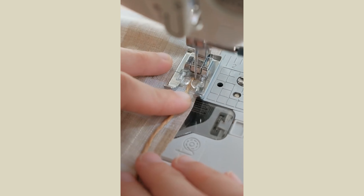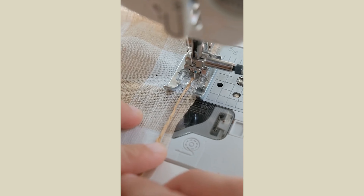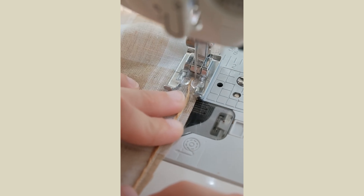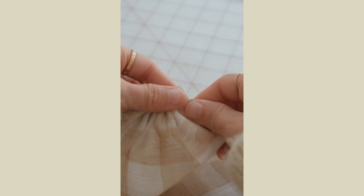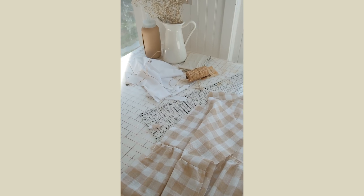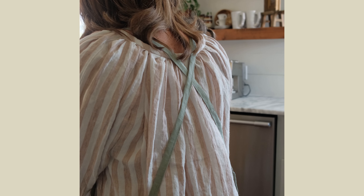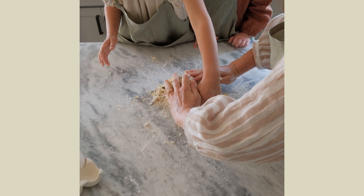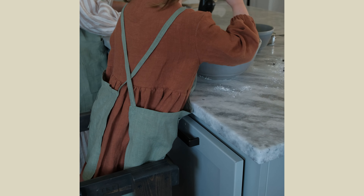Make sure the zigzag will cover the string and go back and forth without catching the string. You are going to hold the string in place and watch the zigzag go over it. Once you are done, you can gather it all together by sliding the fabric over the string. The only thing with this method is you have to make sure that you're holding the gathers in place. You might want to use a pin because with the zigzag stitch it's a little bit more slippery, so it's easier to un-gather itself. It's a great place to start if you're having trouble with the traditional gathering method.